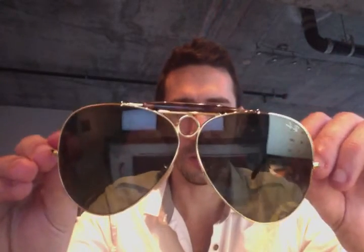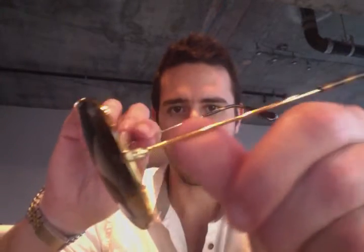As you see, the Shooter has a round keyhole nose bridge and a top bar — just an awesome frame. This is a 62mm, so this is an extra large fit. If I put it on, it's huge on me, but this is just such a cool frame.